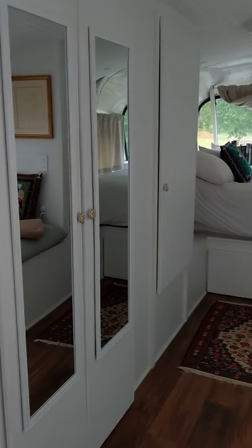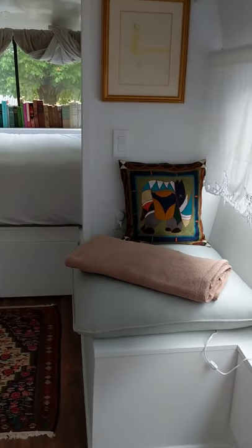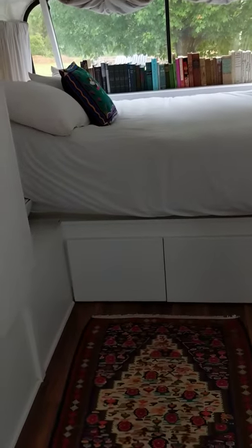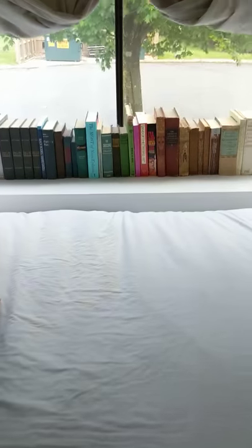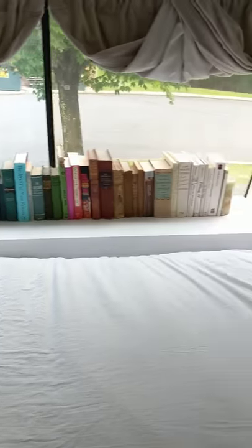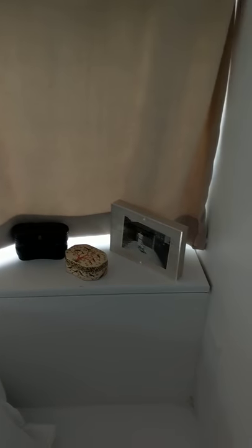So I have the closets here, a little nook area to read, and the bedroom in the back. I keep all my books over here, with curtains all the way around, some pictures along here.